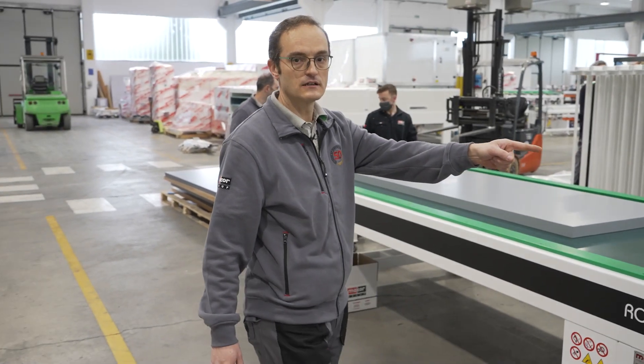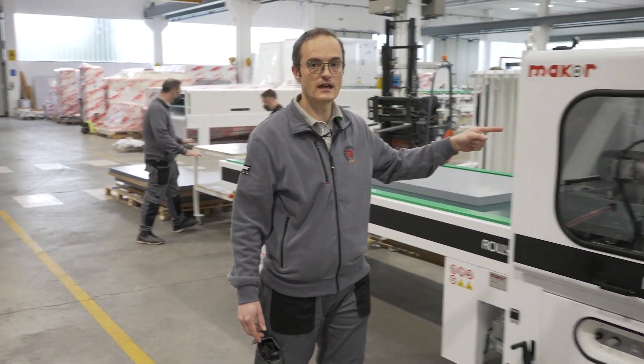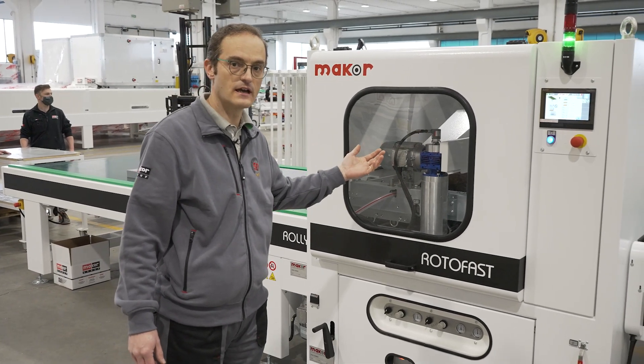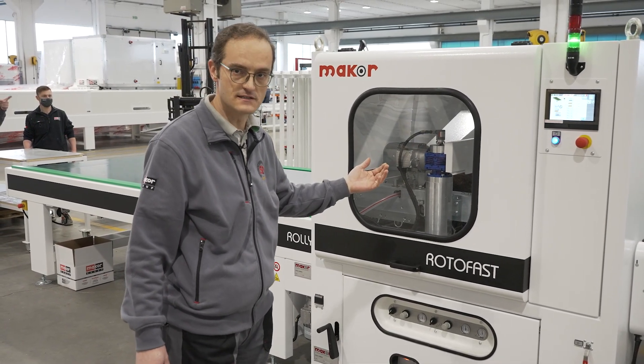This is the cleaning machine where we have the brushing from the top and the bottom of the system, plus an air blower to keep the system clean.